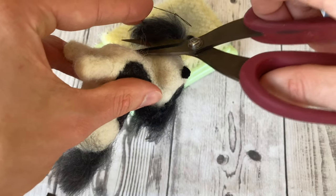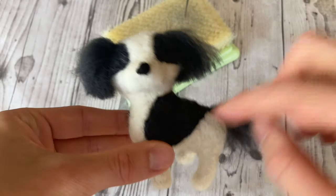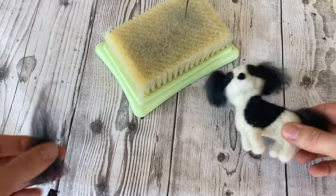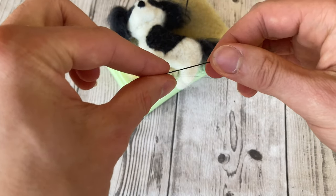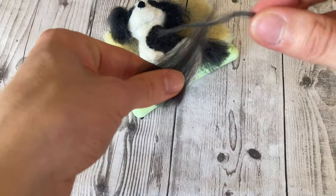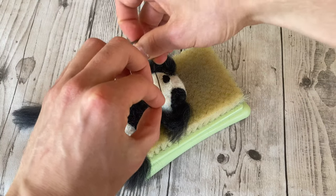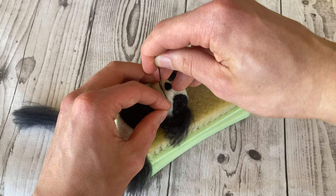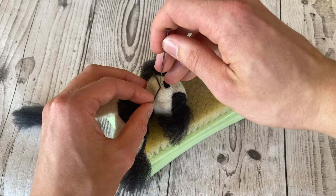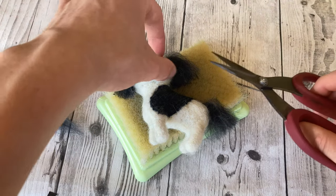Next is the mouth. Some people do this with black needle and thread, but for this dog I think a small discreet felted mouth would be better. I take a bit of the same dark gray wool, twist it, and felt a really small smile directly underneath the nose, pushing quite firmly and making a little curve. Once I'm happy with the shape, I cut off the ends and felt them in.